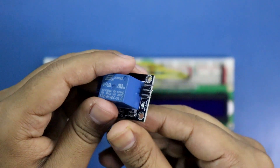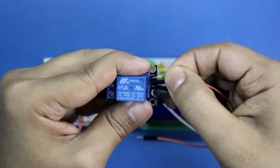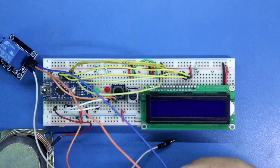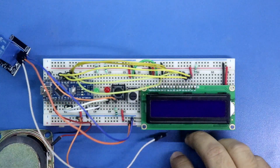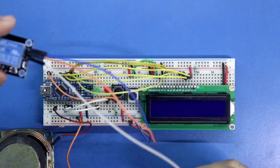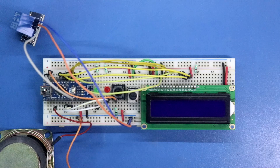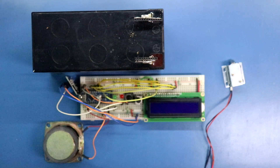Now connecting the relay module. The signal pin, positive, and ground are identified. The positives and negatives are connected to the positive and negative rail respectively, and the signal pin is connected to D12 of Arduino.